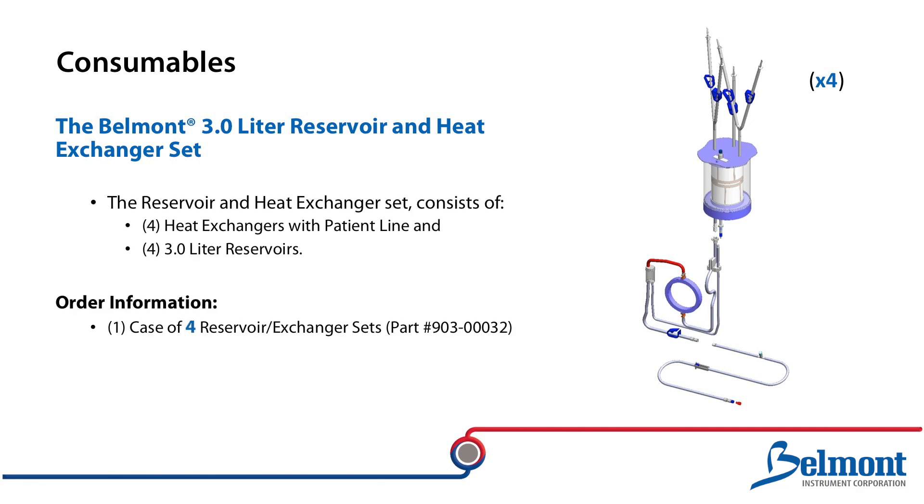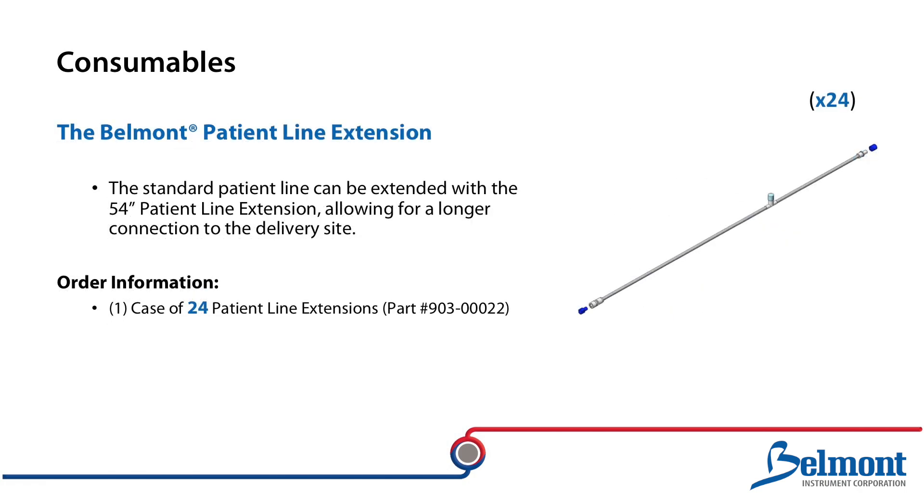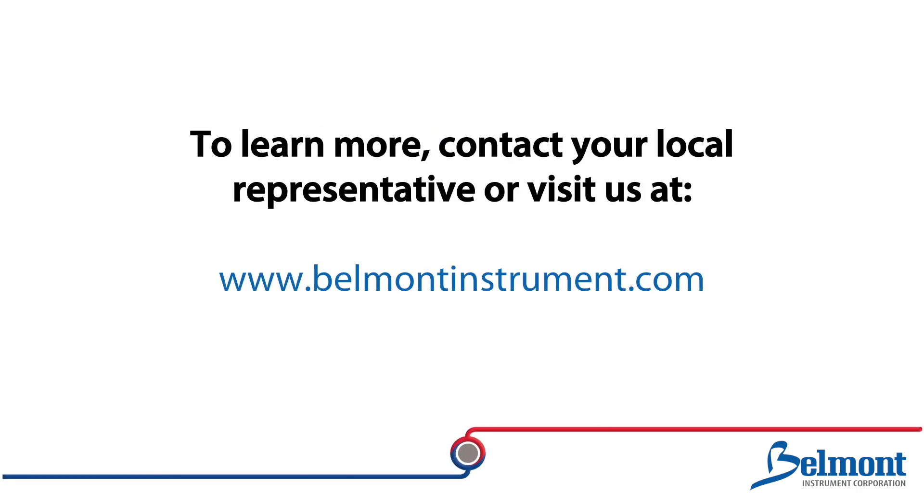The Belmont 3-liter disposable set contains four reservoirs and four heat exchangers with patient lines per case. The Belmont dual patient line can be used in addition to or replace the standard single 54-inch patient line with dual 54-inch lines, enabling connection to two patient delivery sites. The 54-inch Belmont patient line extension can be used to extend the standard patient line and is suitable for procedures that require longer connection to a delivery site. You can learn more about our devices and disposables by contacting your local sales representative or visiting us at www.belmontinstrument.com.